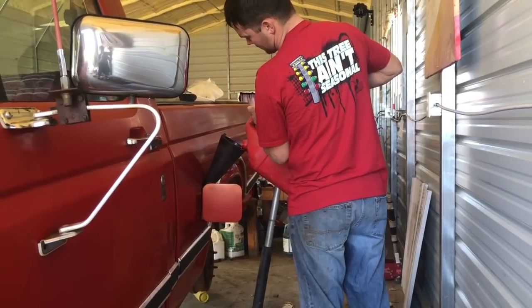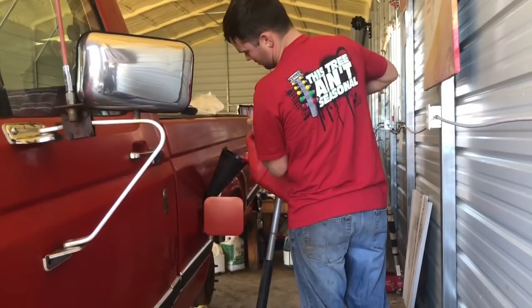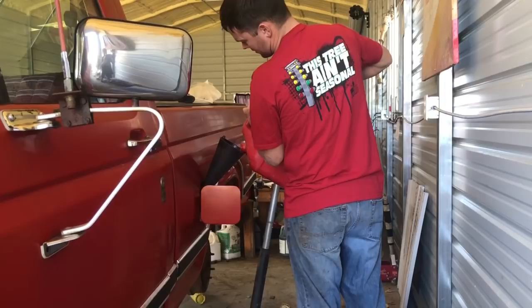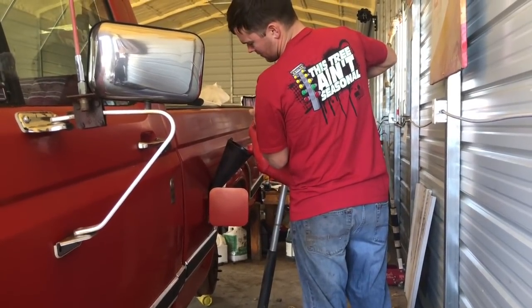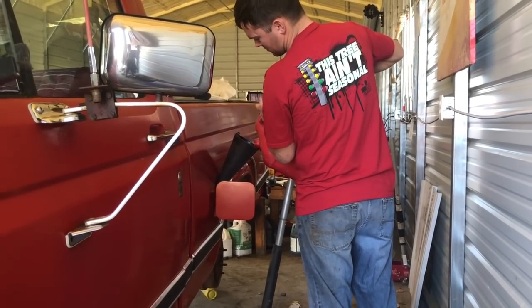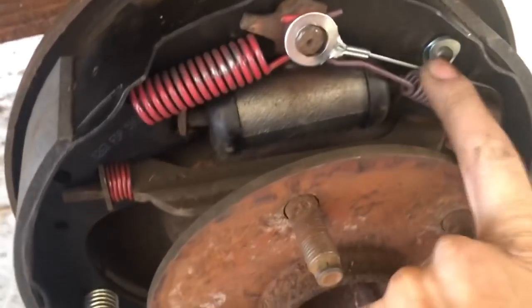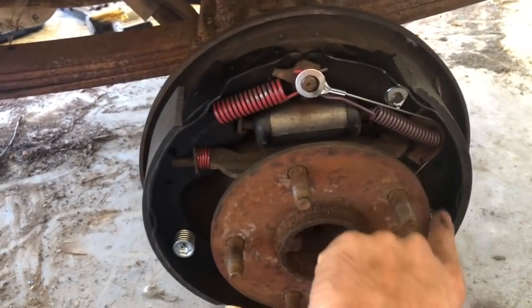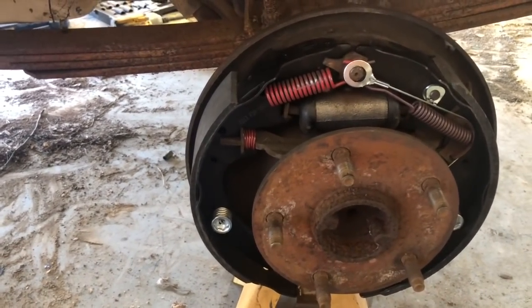We've got some new gas for it now. We're going to put like 10 gallons in it, start it up, make sure it's pulling fuel to that filter. I'm going to let it run for a minute, see if it runs around the factory tank. We might pour some of that engine treatment stuff through the carburetor. Well, we got the new cable - I think it was only two bucks for two of them at AutoZone. We got the new cable installed, so hopefully this won't wear the brakes out like it did before. We're going to put the brake drum back on and start this one out.